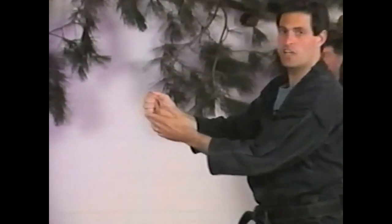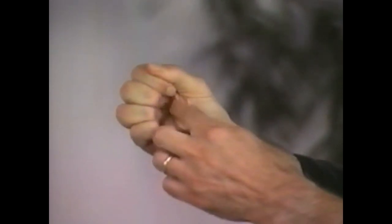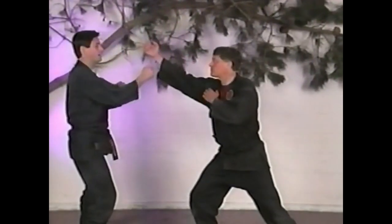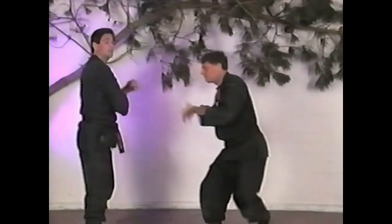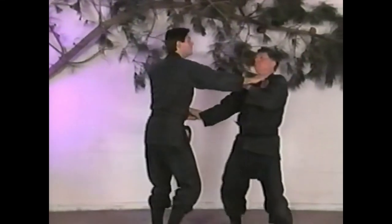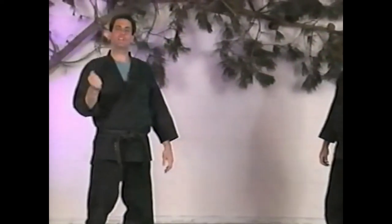The striking portion of the Shikan Ken is these knuckles here. It's supported by squeezing the fingers together, giving a little hollow in the hand. You can hit this way, or if Dale throws a punch I can strike into the nerves of his wrist to paralyze that hand for a second, or strike right into the throat.